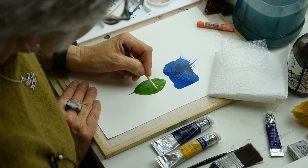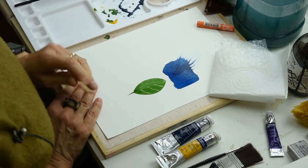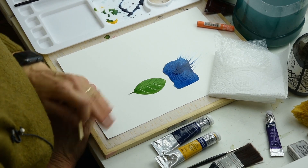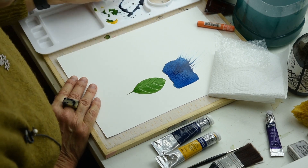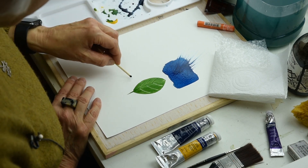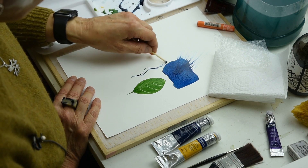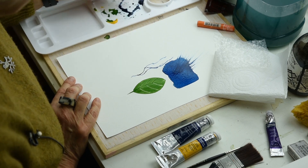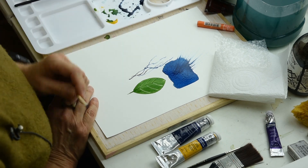If you leave it so it's half dry and then you scratch, you push the paint away and get some lovely white marks. Another thing with your matchstick is you can draw with it. One of my favourite tools is playing with and painting with a matchstick.